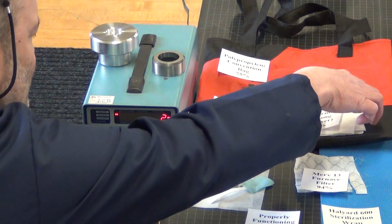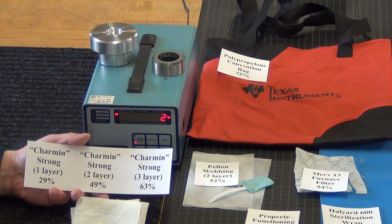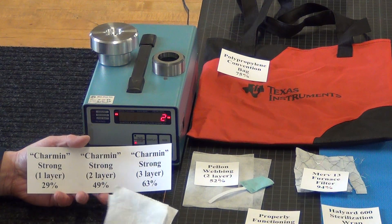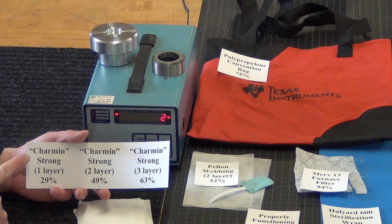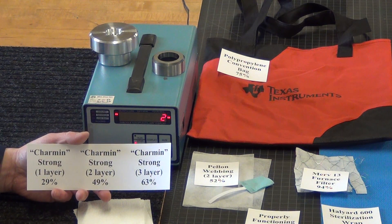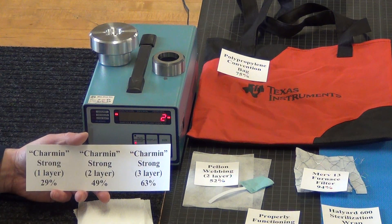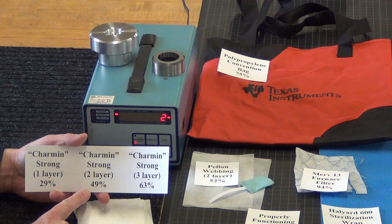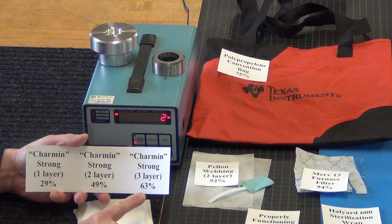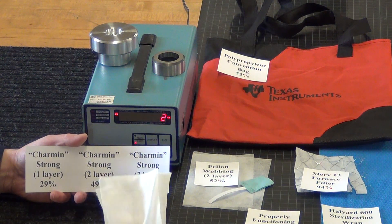The next one is toilet paper, which I don't think is the best choice because you can't launder it and it won't last long. But if you're in an emergency and that's all you've got, that's pretty good. I personally like Charmin Strong, so that's what I tested — it's probably substantially thicker than most toilet paper. A single layer at one micron was 29% effective, two layers 49%, three layers 63%. So three layers are about as good as two layers of a cotton mask, but it won't go through the laundry.